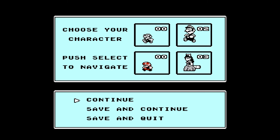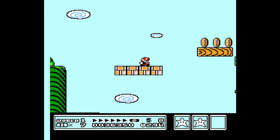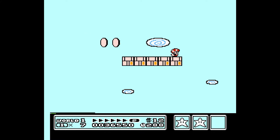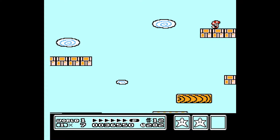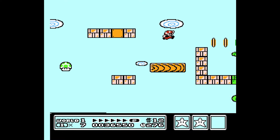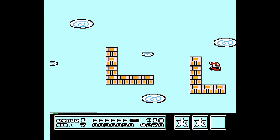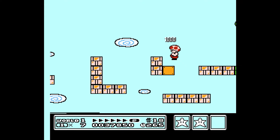Let's switch it up to Toad. Oh man, he's tiny. Hopefully we don't fall down the pit, but this game is just so much fun. The music is catchy. And there goes the one-up — oh well. There we go, bigger Toad.